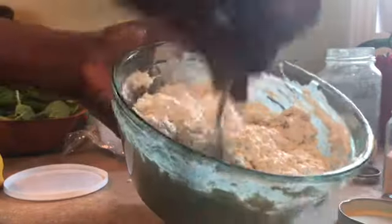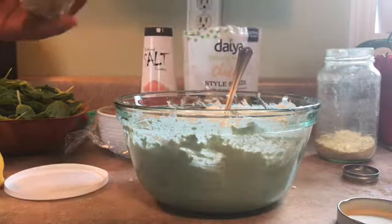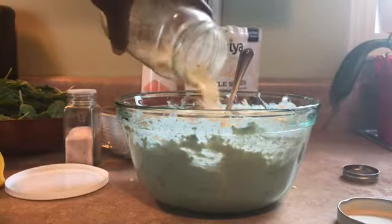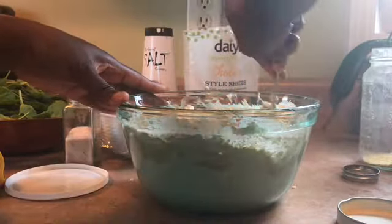This is the way you want the consistency to be. Next I'm going to add some sea salt — this is Himalayan pink salt — and nutritional yeast flakes, which are going to give it a nice cheesy texture. Nutritional yeast flakes are also loaded with B12.